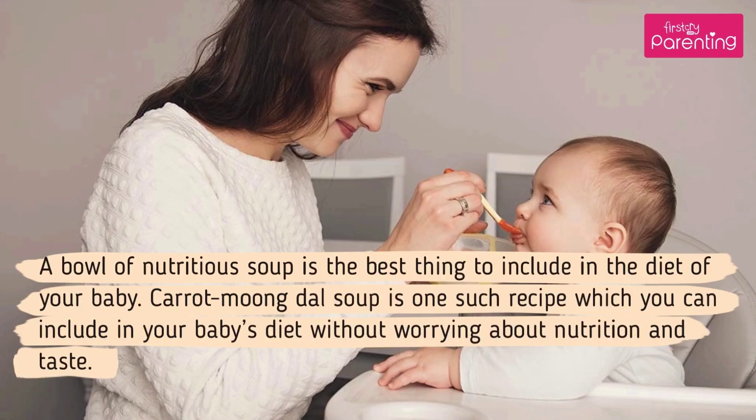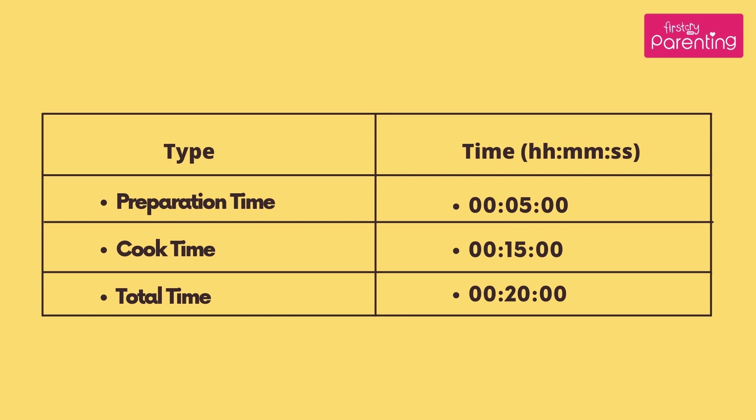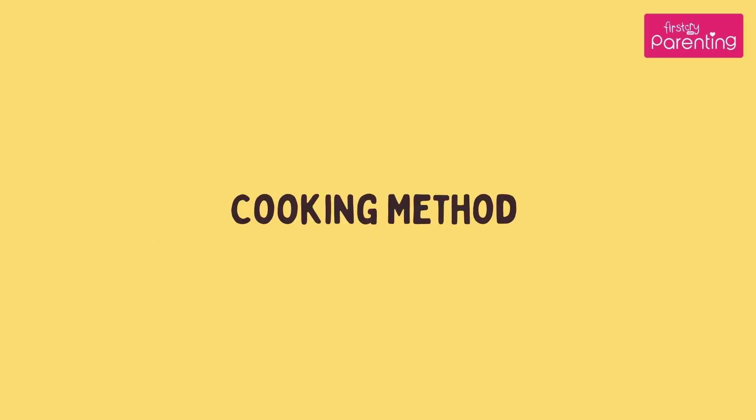A bowl of nutritious soup is the best thing to include in the diet of your baby. Carrot Moong Dal Soup is one such recipe which you can include in your baby's diet without worrying about nutrition and taste. Preparation Time: 5 Minutes, Cook Time: 15 Minutes, Total Time: 20 Minutes.